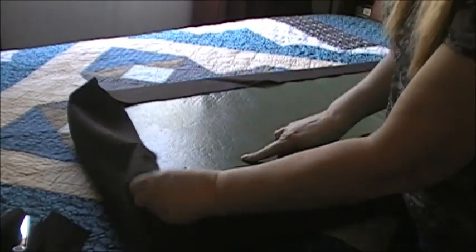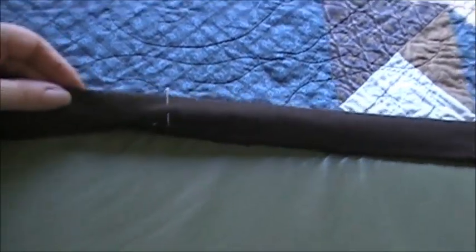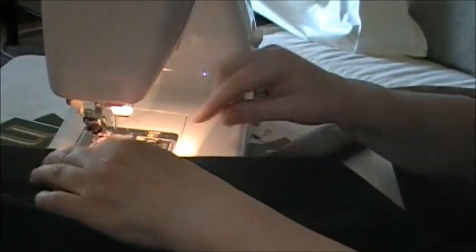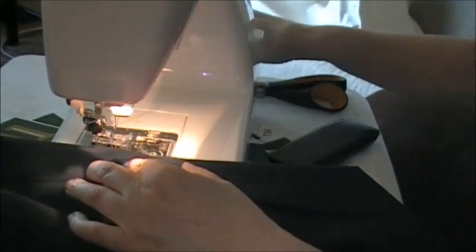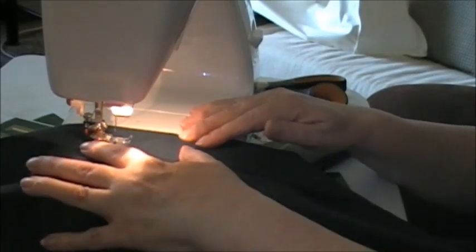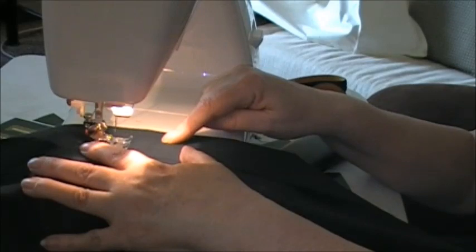Everything is pinned. I have a start and stop — just a couple hand-widths away from the corner. Here's the corner; I've got these all pinned, corners are pinned, start and stop right there. I'm going to take this to the sewing machine, do a quick stitch starting at one of the pins, and do a little forward-backward stitch to lock that stitching, because this is where you're going to start your elastic.